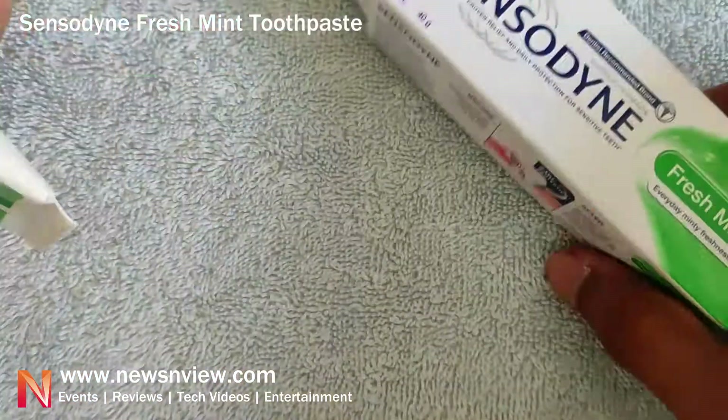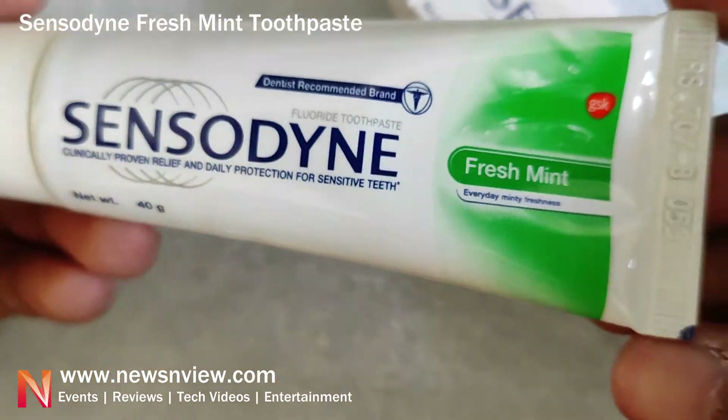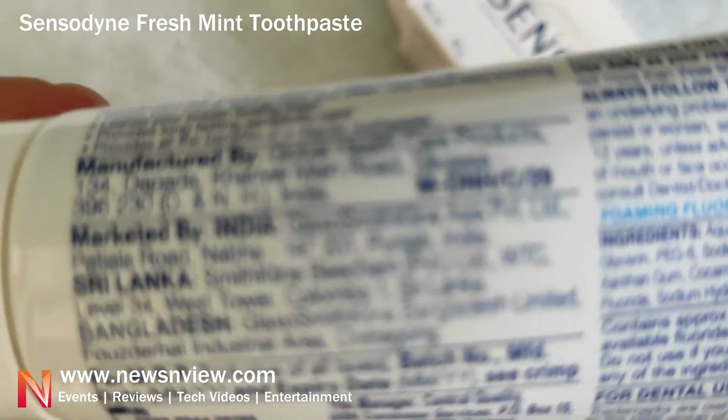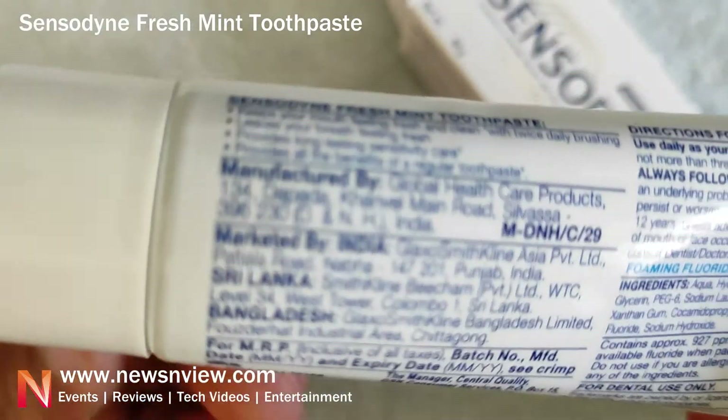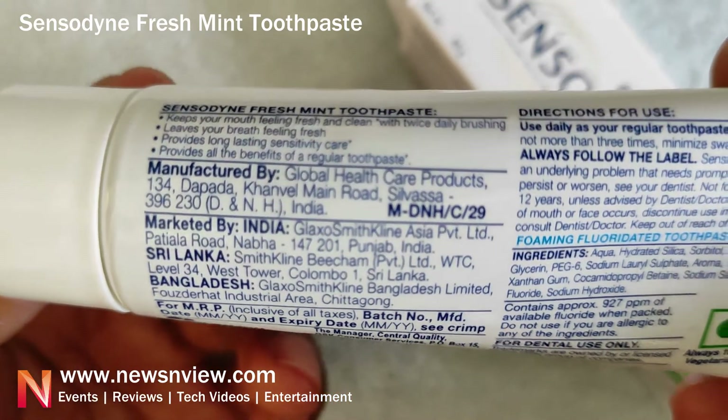Let's go ahead and look at the front part — here is the Sensodyne branding on the box. It's the same as what was shown on the packaging, so you can pause the video if you want to read the details.